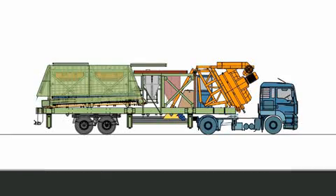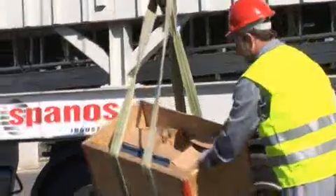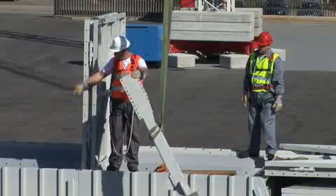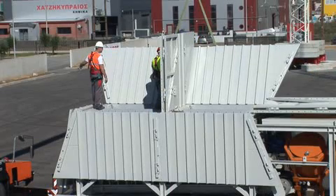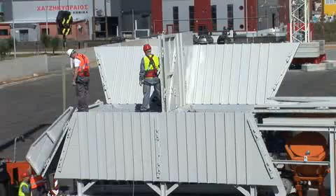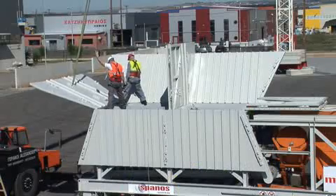Assembling the storage compartments. Lift the center panel and temporarily fix it in place with the special arms. Remove all components from their transport positions. Also fix this in place with the special pins.